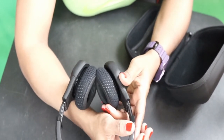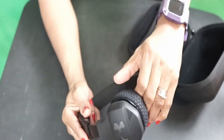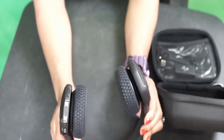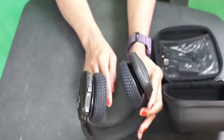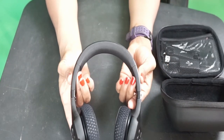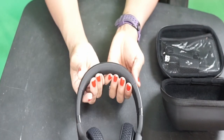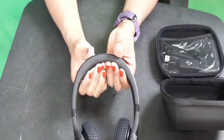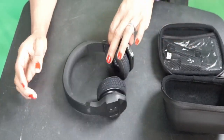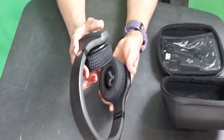This part is super firm, and it snuggles nicely. The part that sits right on top of your head is very foamy and soft, while the part close to your ear is also firm. Look at how it snaps right back — just look at the build quality. This is super sexy.